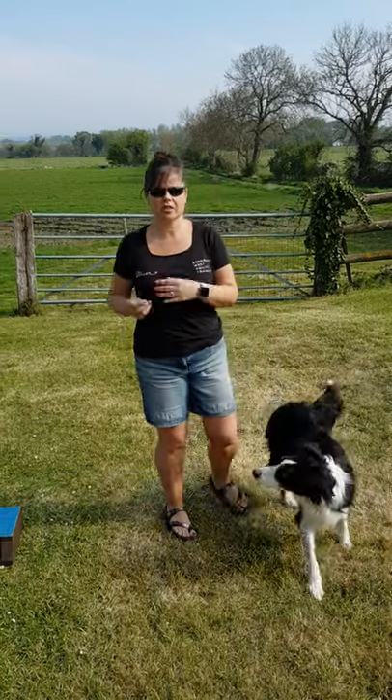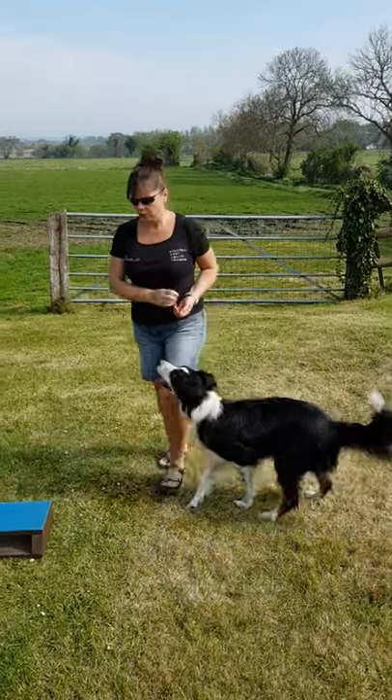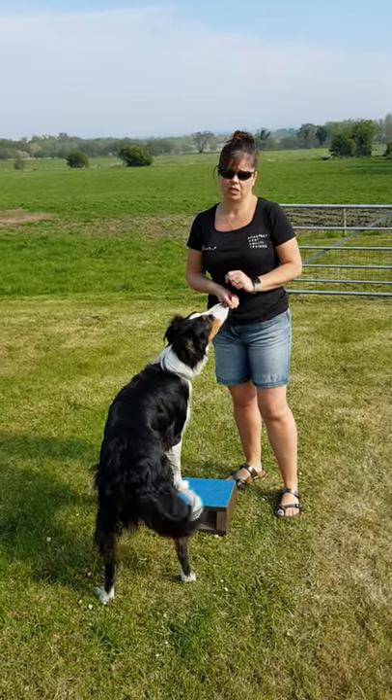So how do we go from the dog standing with its feet on a box to being in the heel work position? I've gone from the quality street tin to a box because he's so big he knocks the quality street tin over.